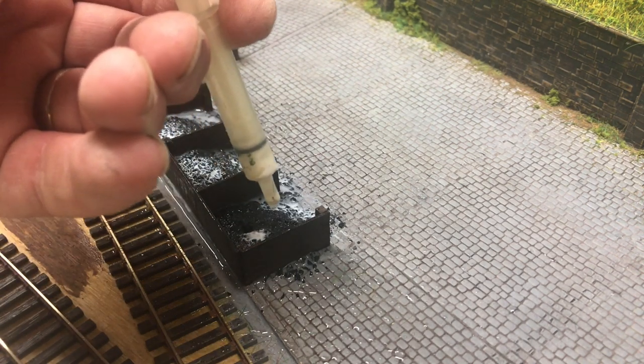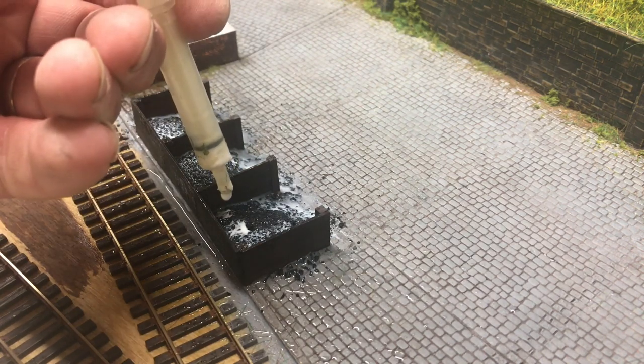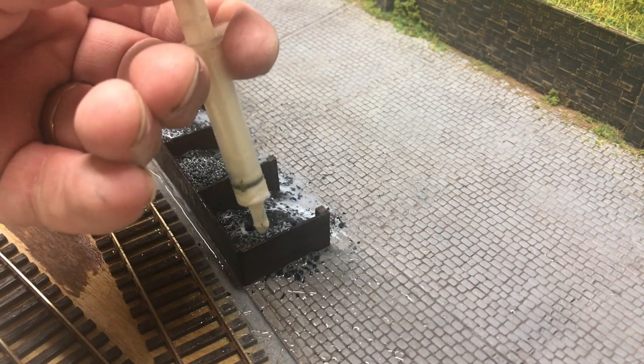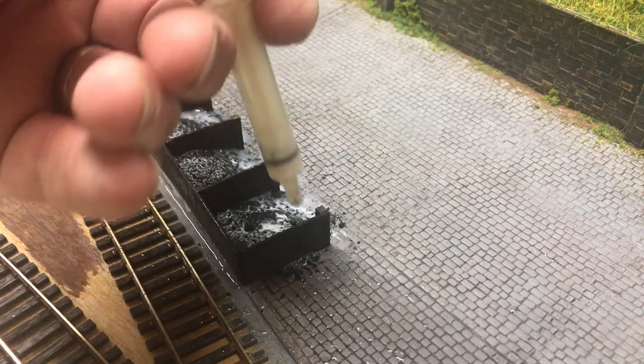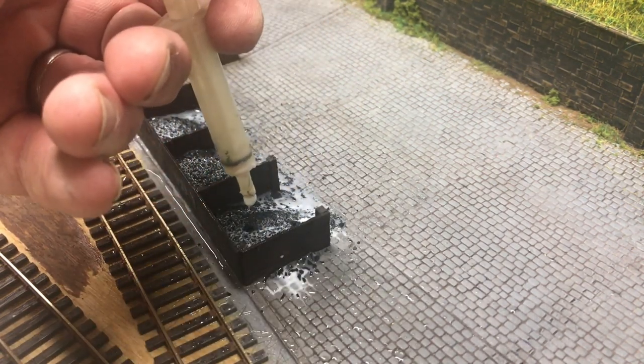It probably is better to apply more glue than you really actually need, just so you don't have to repeat this process again. It will dry out eventually — maybe two to three days depending on the temperature in the room that you're working in.